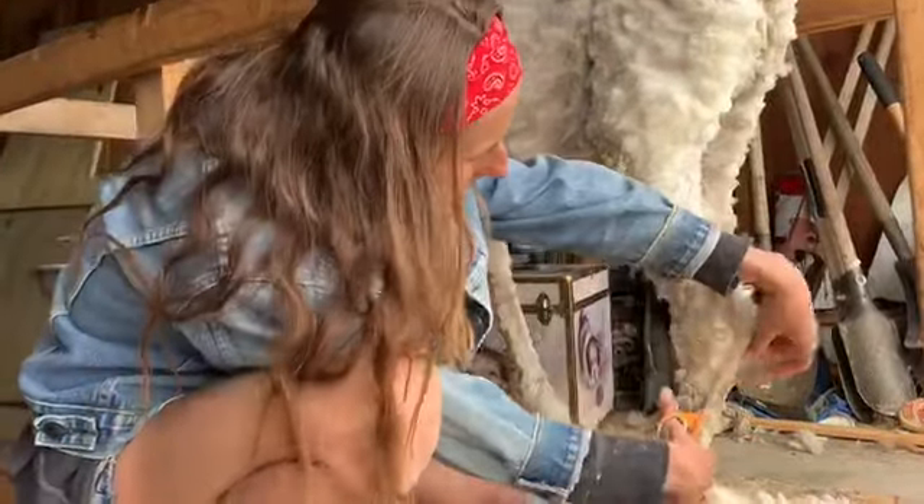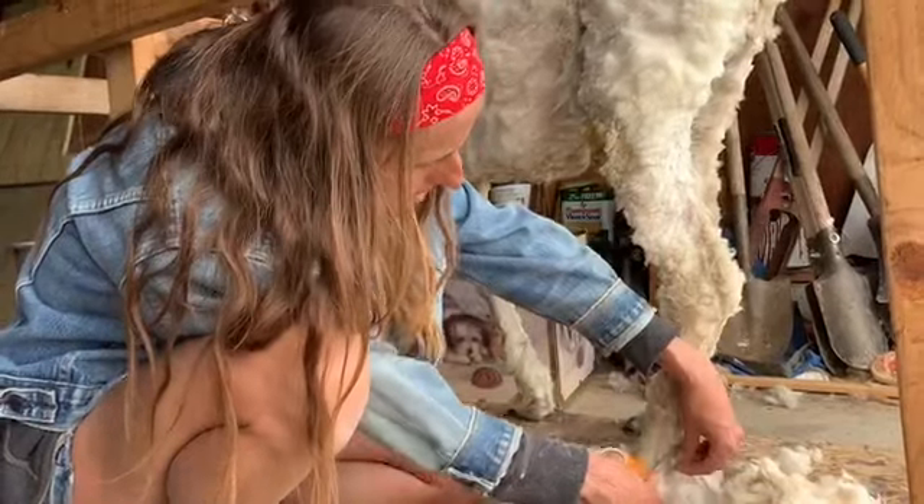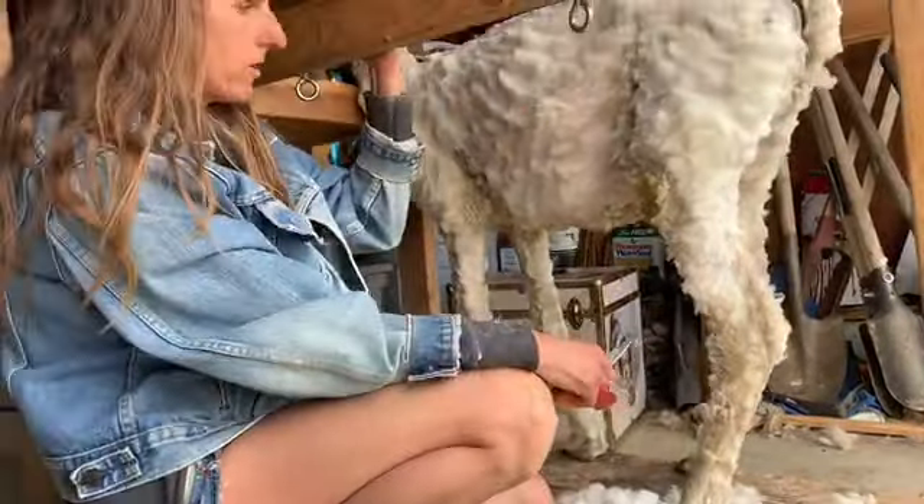I also like to get all the hair off the legs, because that's just another place they can be very hot if you leave all that hair on.